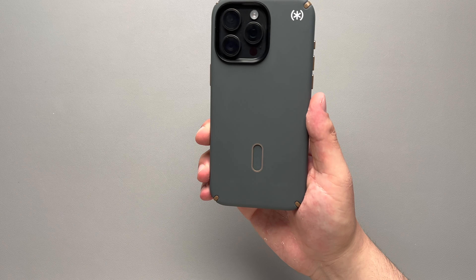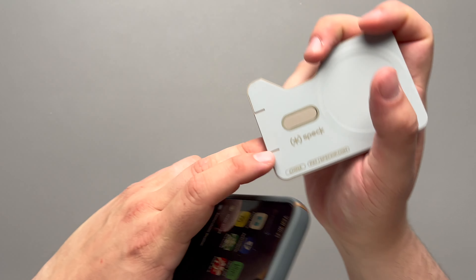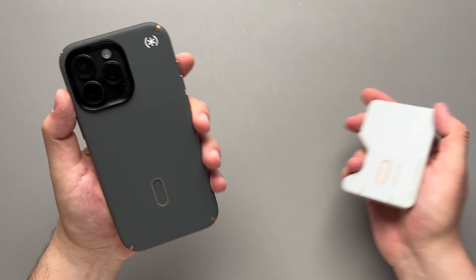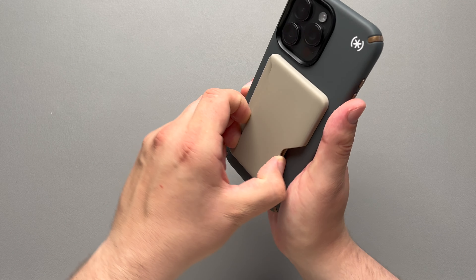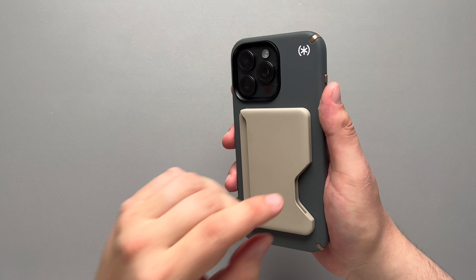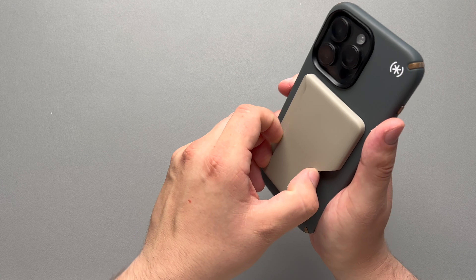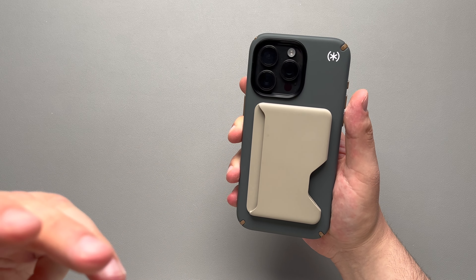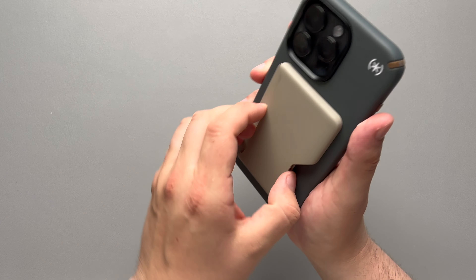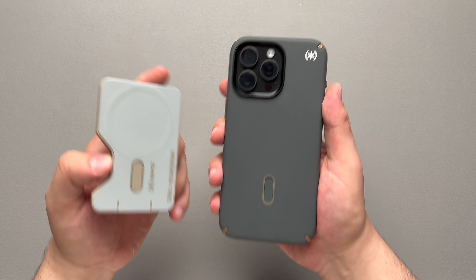That's where I want to pivot and take a look at their wallet — this is the Speck click lock wallet. It does have that mechanism to click lock. Attaching it to the case, you can hear that click — that little piece on the back of the wallet clicks into the case itself, which prevents any kind of sliding from the bottom. They have the wallet, the phone holder, and the grip as well. In order for it to come off, you just have to pull it off.